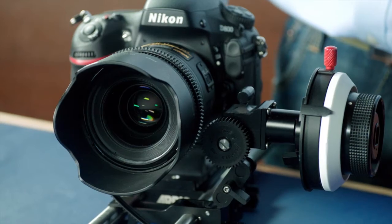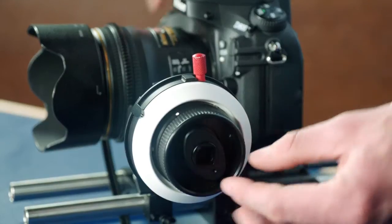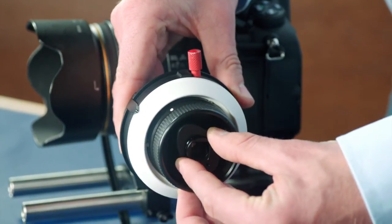The lens should be set for hard stop mode. For this, push the tab on the follow focus knob into hard stop mode.